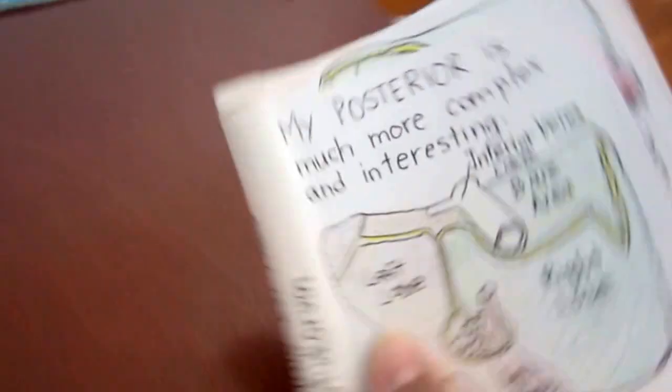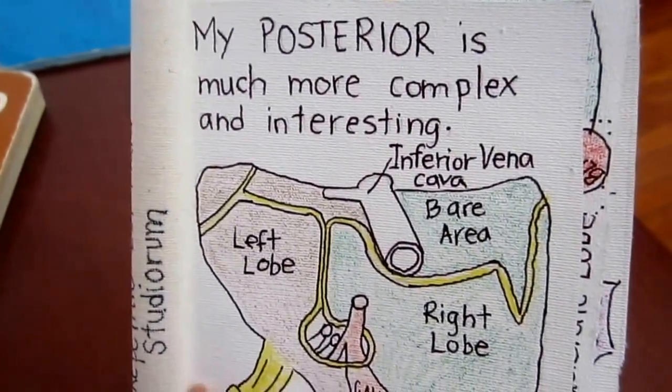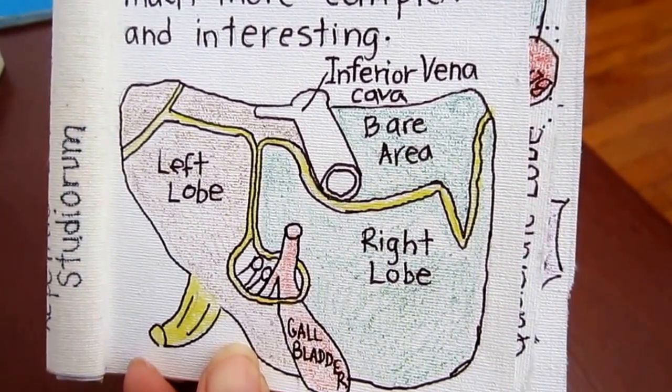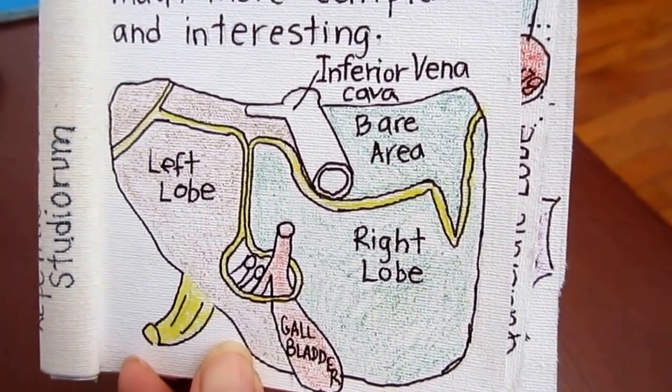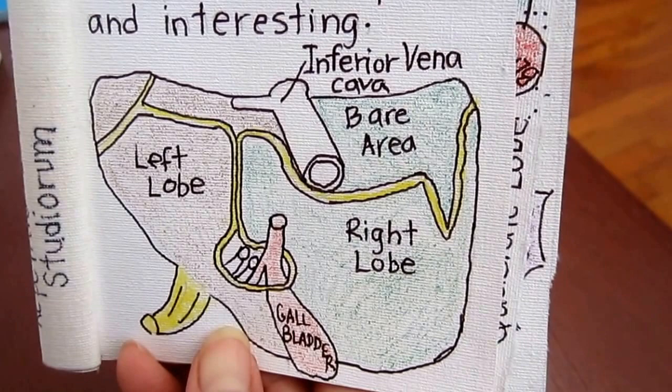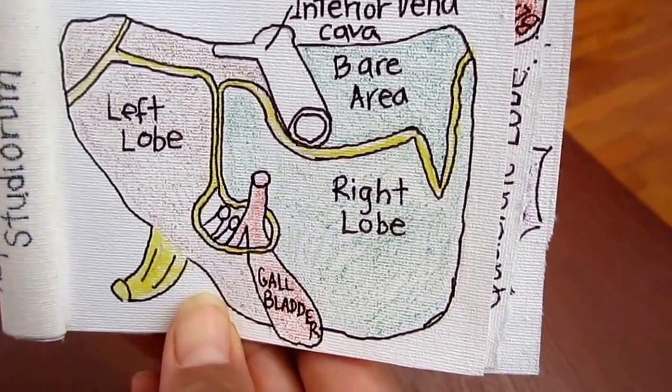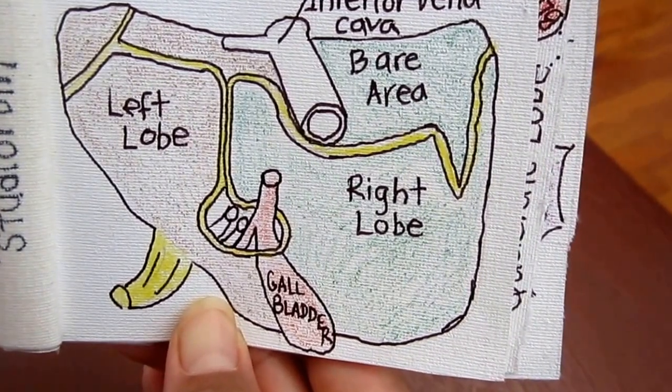My posterior is much more complex and interesting. I have an inferior vena cava, bare area. You could still see my right lobe, my left lobe, and you could see a larger gallbladder.